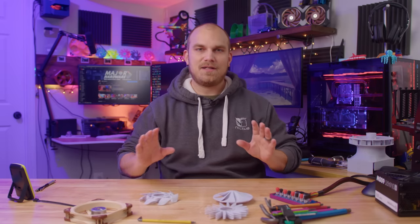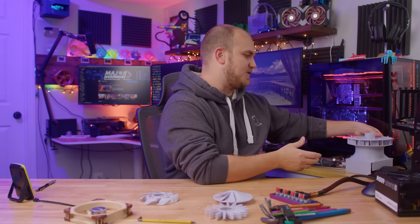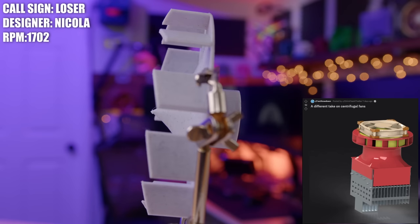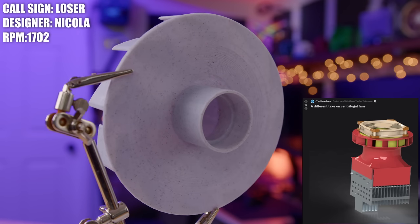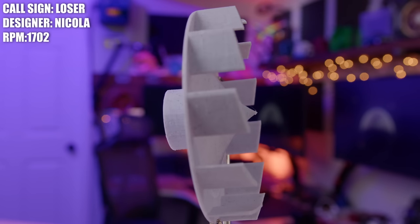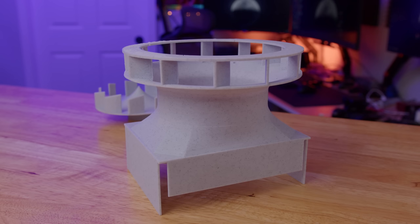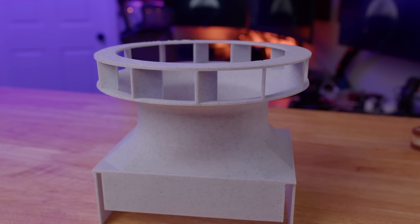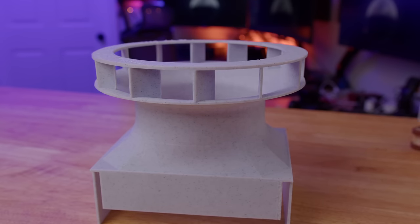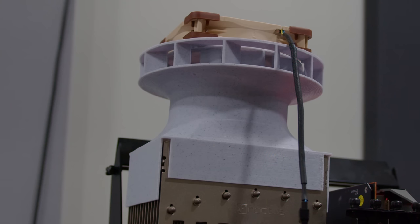This next one might be my favorite of all four because it's an absolute unit — it took over 36 hours to print with these two pieces. This is called The Loser, and it was created by Nikola, a.k.a. 'I drink tea at the bar' on Reddit. This is another fan that made its rounds on Reddit and got a pretty good response. Nikola said he created this fan because he wanted to see a centrifugal fan do well in the Fan Showdown. He ran flow simulations in SolidWorks to try to optimize and make it as efficient as possible. I'm really curious to see what the Loser sounds like because when it's all put together, it looks very similar to an Air Raid siren, and I'd imagine it has a little bit of an undertone like that.